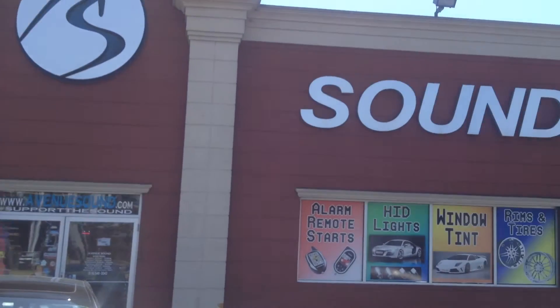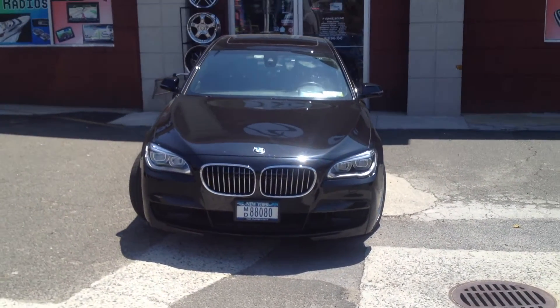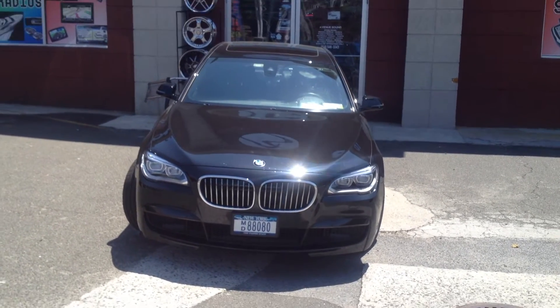We're at Avenue Sound, Freeport, New York. We have a 2014 BMW 750 Li. We went ahead and installed what's called a blend mount for an Escort radar detector. Let's go inside — I'll show you what it looks like.